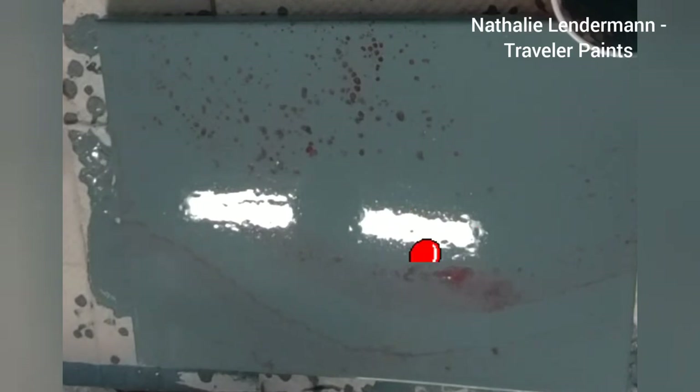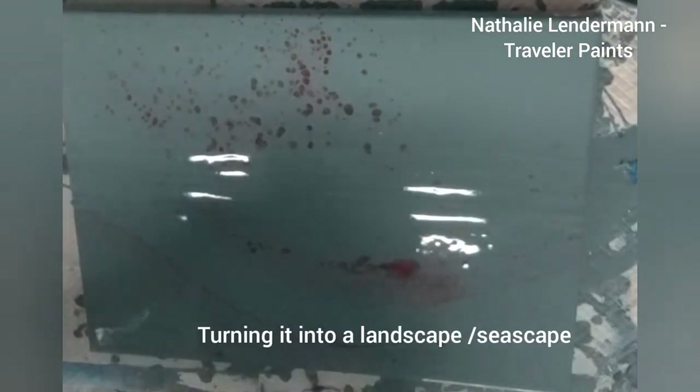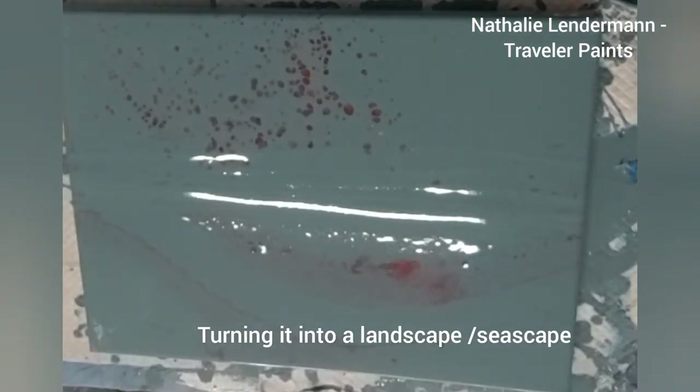And now, with the devastating happenings in Ukraine, I remembered how I felt as a child when I first heard about such a thing as a war — feeling just as helpless about it all now.